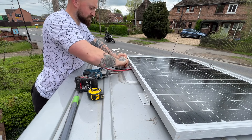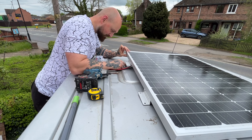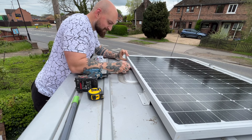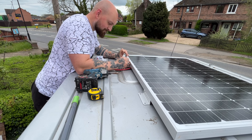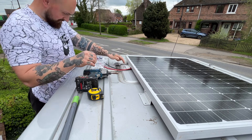This was only a temporary fit because the panel is going to be coming back off when I'm painting the roof when I spray the van. So instead of sealing the holes with some sealant I used the rubber washers that come on these tech screws to seal around the hole just for now.